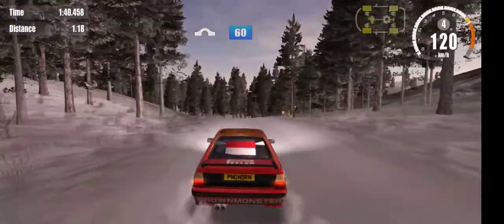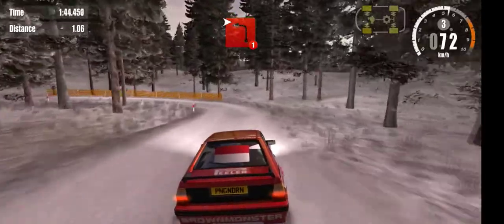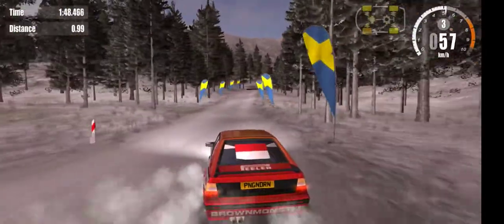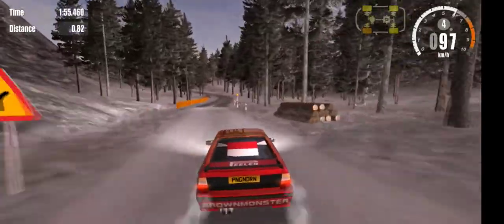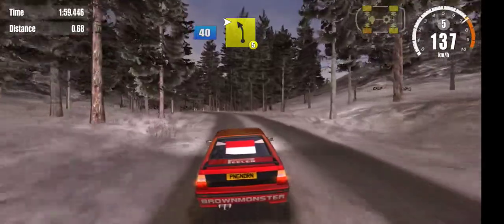Overjump, 60, 3 right, into 1 left. 3 right, 60. On to gravel, 40, 5 left, 40 and 5 left, into 4 right.